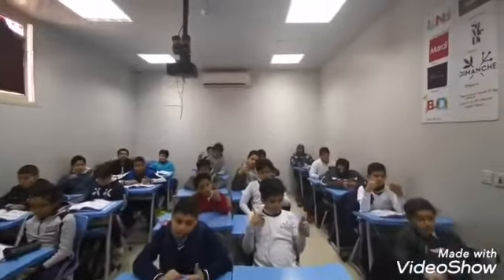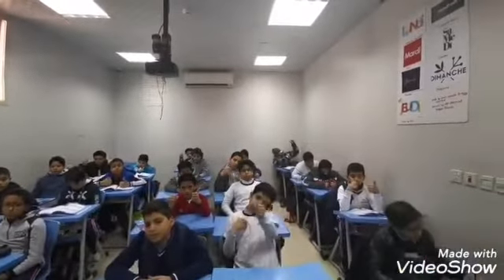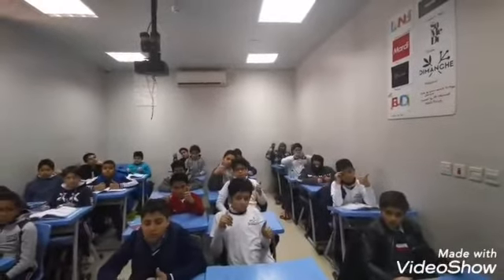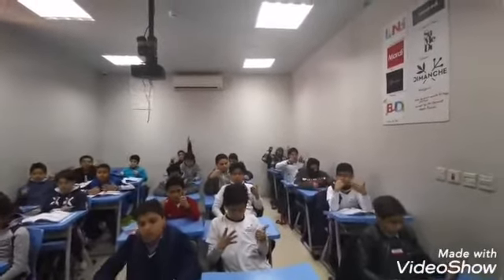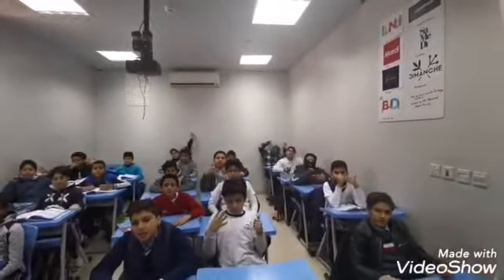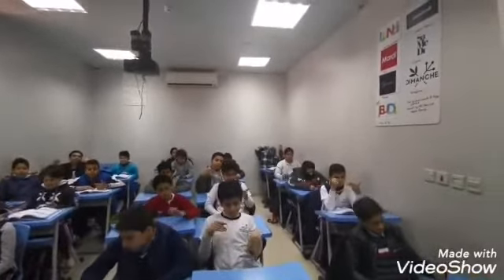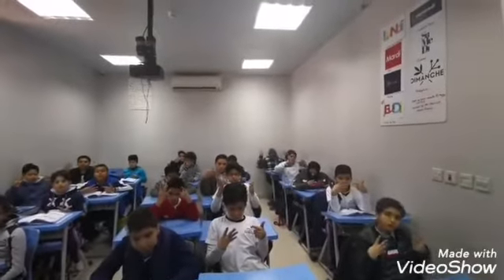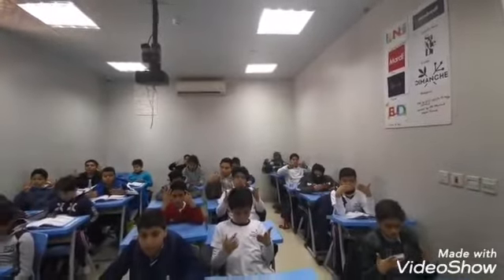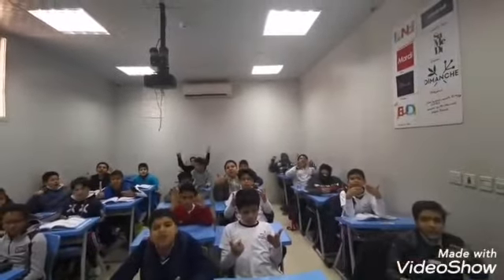Okay, 50 plus 40 equals 90. Good job. 64 plus 31 equals 90. Good job, guys.